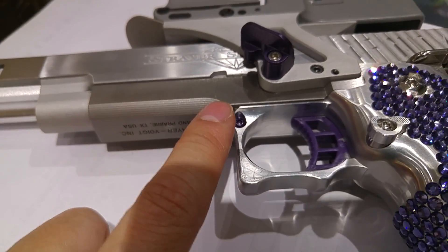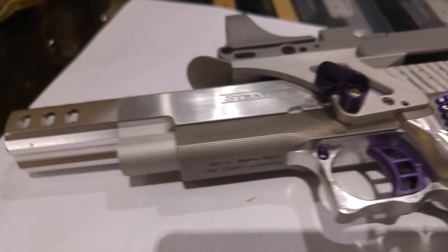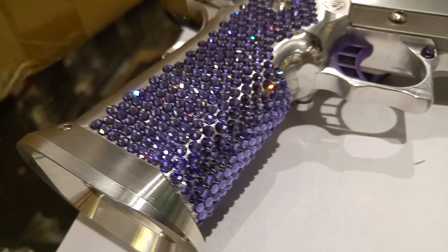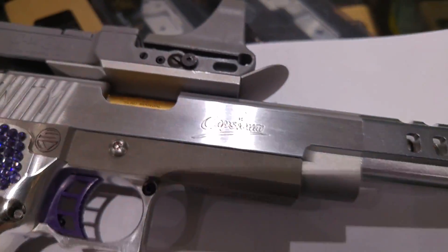On this pistol we have used a steel middle frame to make the gun more stable on the recoil. So let's see the other side — this is the other side of the pistol. This is a real Swarovski wrap-up.